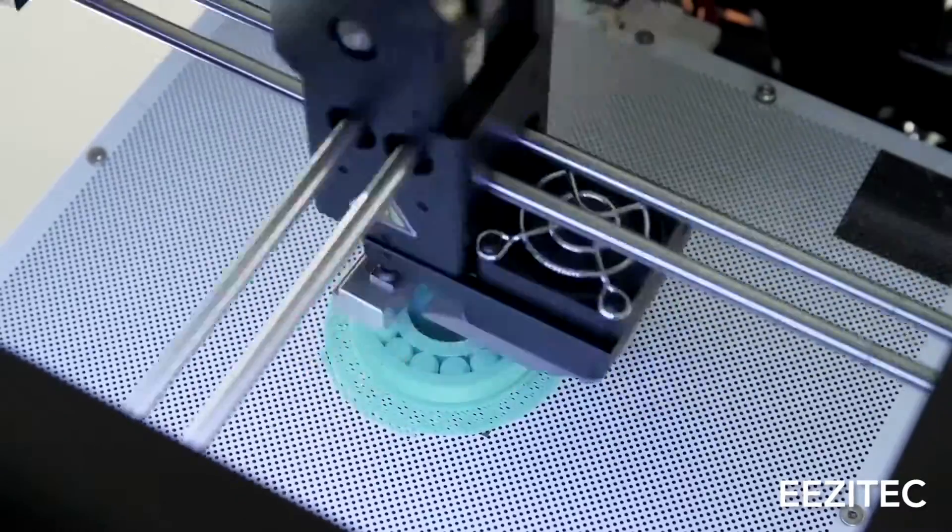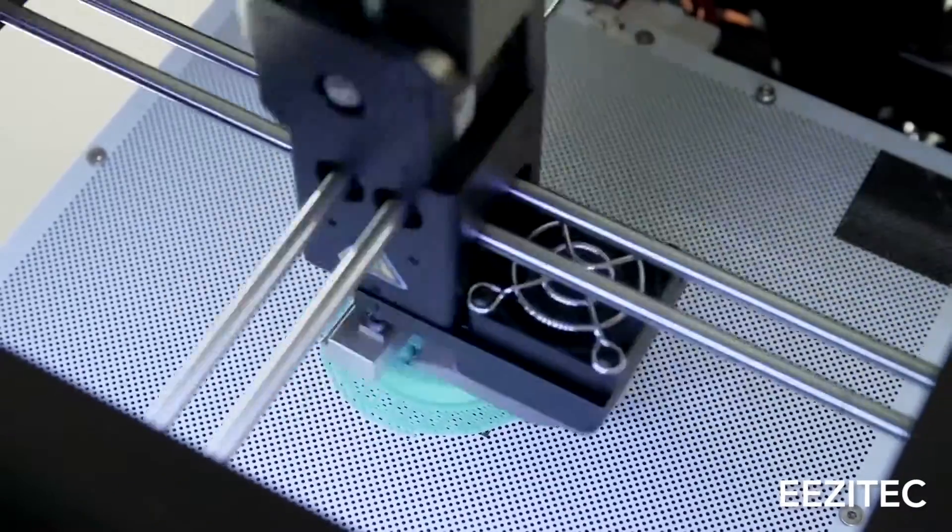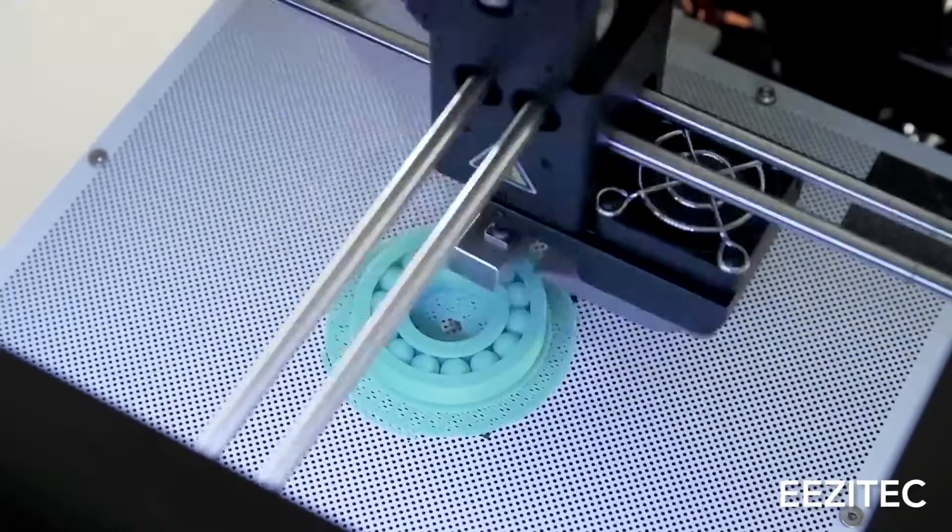What a brim does is it extends the surface area past the outer outline of your print, so that you have more surface area attached to the bed to keep it down, even when it starts trying to pull up from cooling.